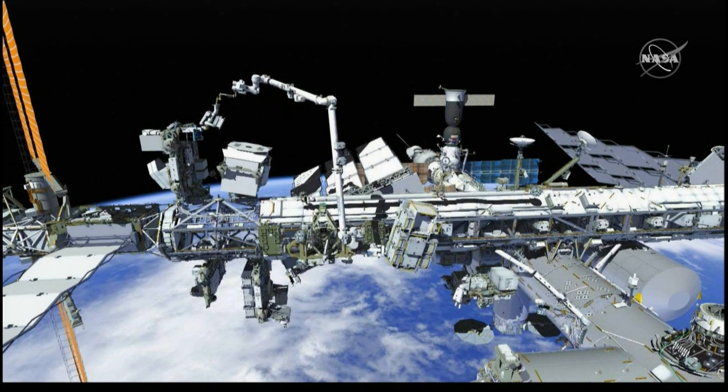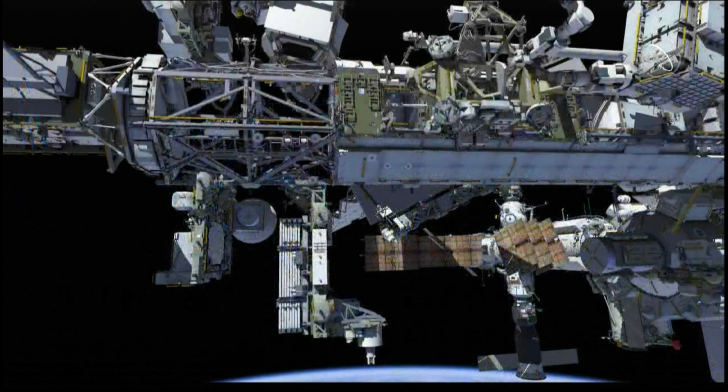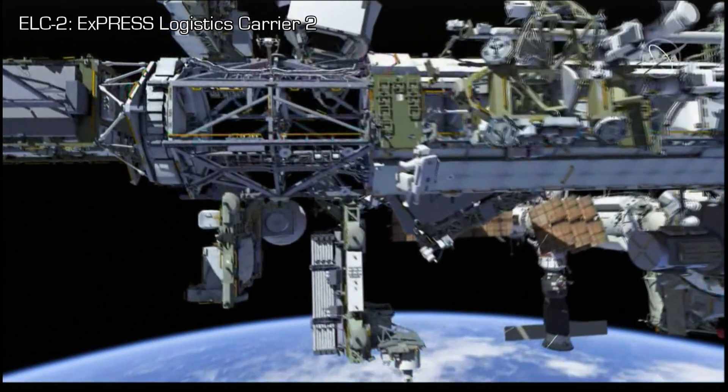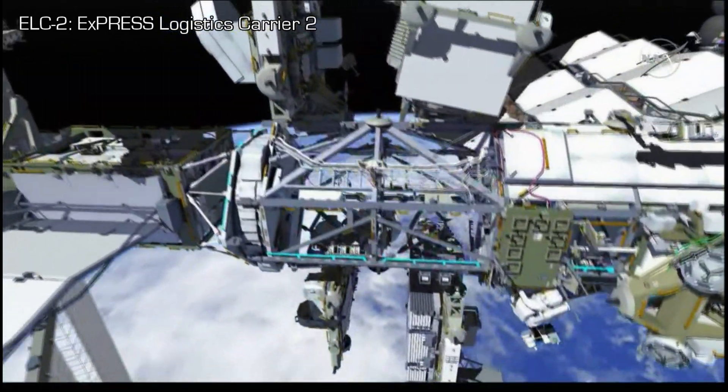While Luca is riding the Canadarm 2, Drew will translate hand over hand across the truss and up to ELC-2 with bags to prepare the work site to meet Luca there for the installation of the pump system.